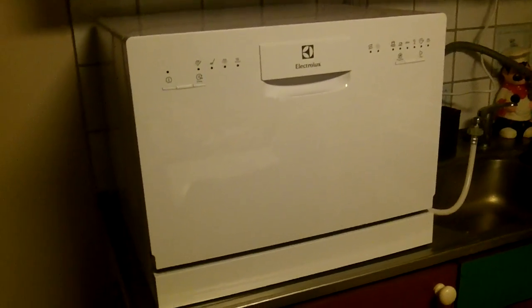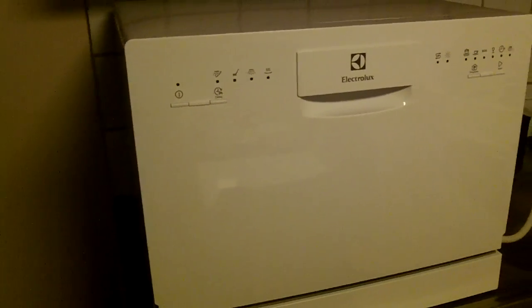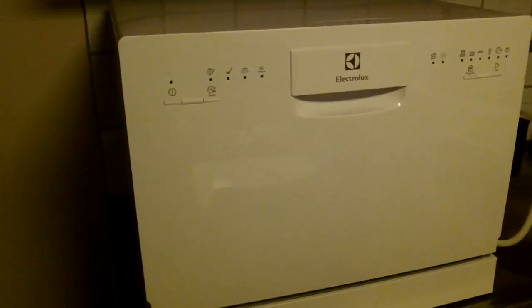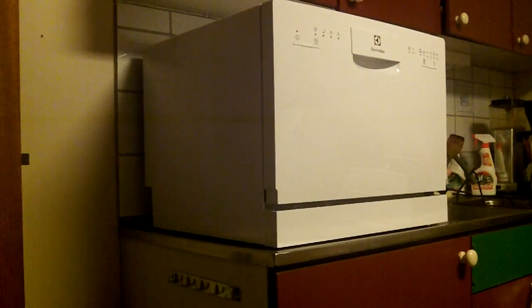Okay, this is the first time my machine is used — my brand new Electrolux machine. Let's take a look inside. There are many programs here, and now we will take a look.